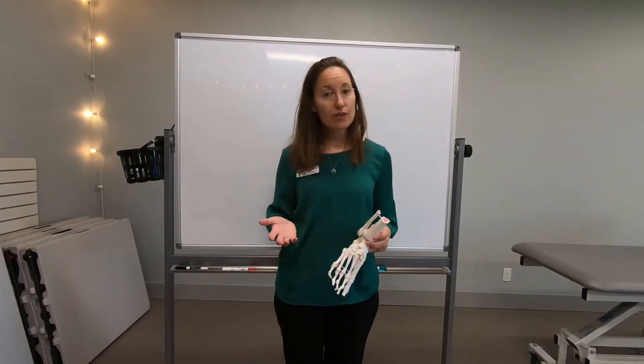Hi everyone, Dr. Reed Hickman here, owner of Lake Burien Physical Therapy. I wanted to put together a quick video to educate you a little bit on ankles and ligaments and ankle sprains.